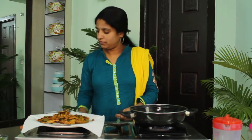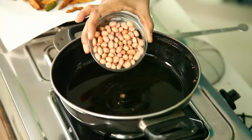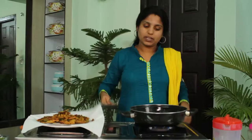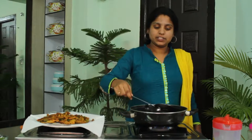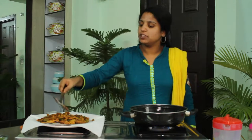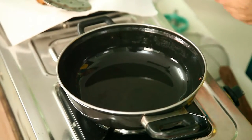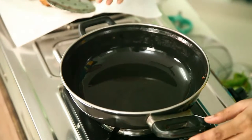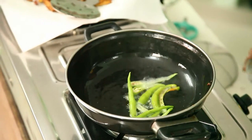First I am taking groundnuts and deep frying them the same way as the tindoras. I am putting the groundnuts into the oil and frying them till they become red in colour. Now the groundnuts are fried. I have removed the excess oil and now I am frying the green chillies — placing them into the oil for deep frying.